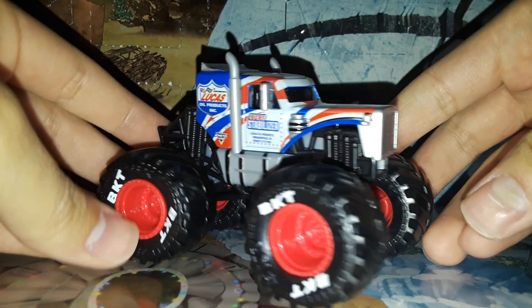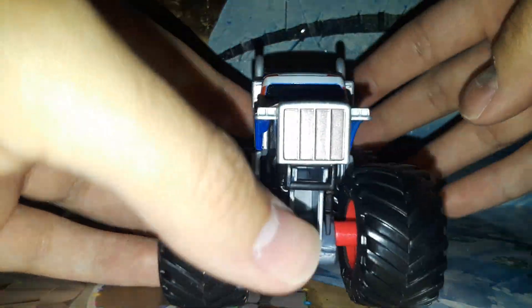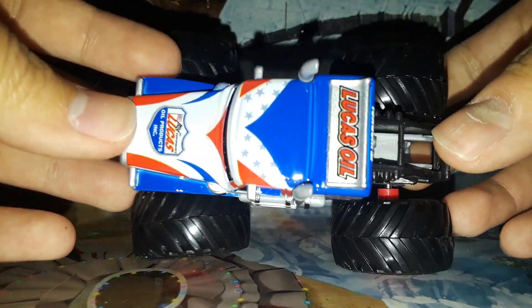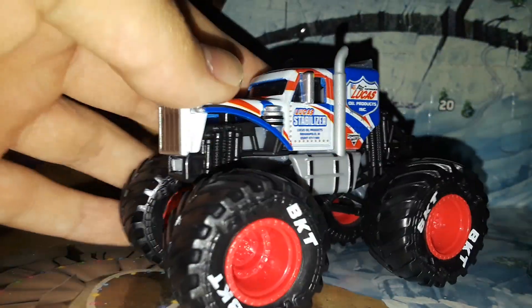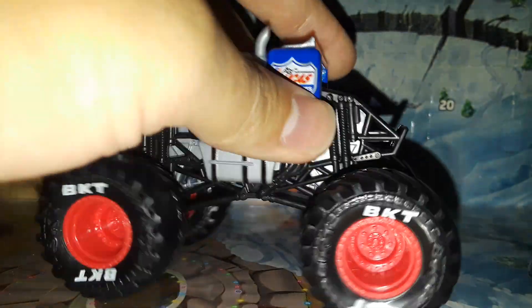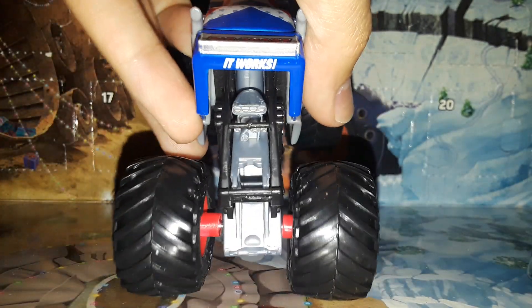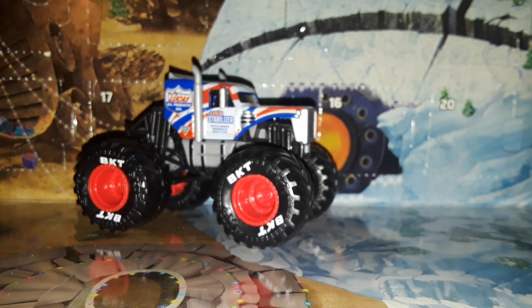This is the first time I'm getting the Stabilizer so I'm really excited for that. Here's the NASCAR still in the box — we will take a look at that after we look at the truck. Here it is out of the box — the brand new 2023 Lucas Oil Stabilizer. Very cool truck, very awesome, I am just in love with it. This was the replacement truck for the Lucas Oil Crusader; Lucas Oil decided they want to have a monster truck again and we got the Stabilizer — a custom semi truck mounted onto a monster truck chassis.